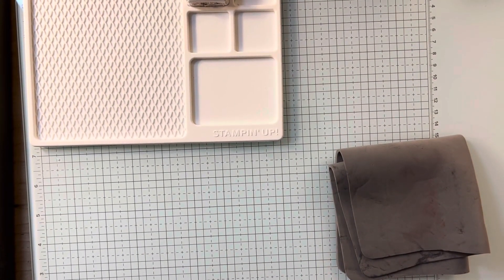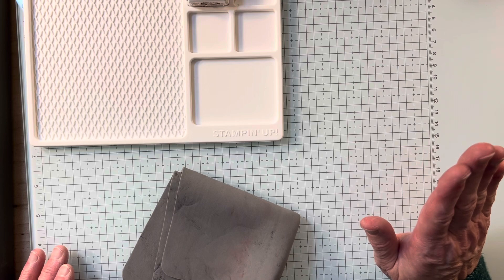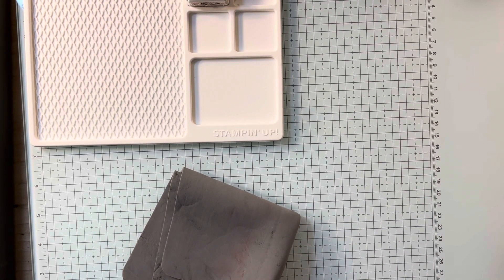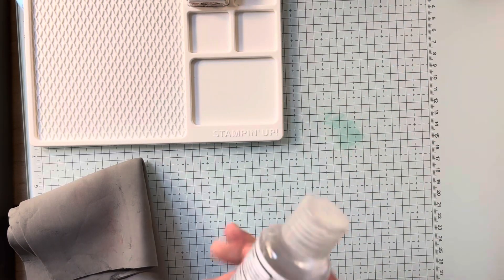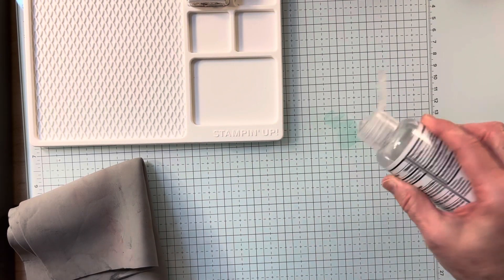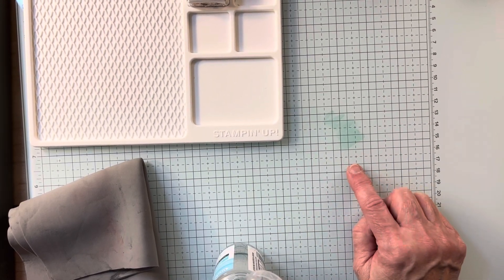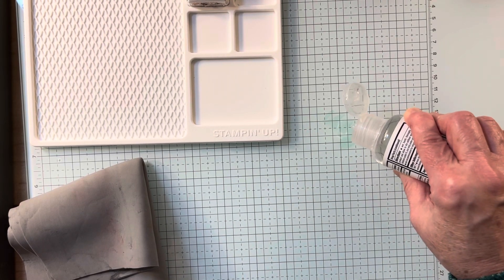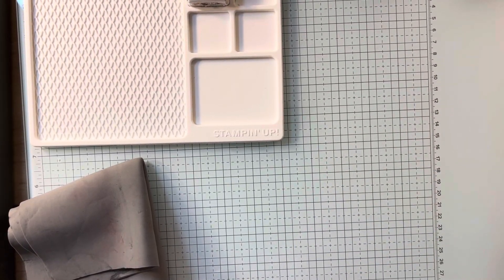Now, I wanted to show you how to clean something that is not water-based. Let's say I'm using a Blend, which is alcohol-based, and it gets all over. Here's a handy dandy tip: have a little bit of super cheap hand sanitizer. You're going to want to clean that off relatively quickly because it dries and then it's hard to clean up. Just put a smidge on your paper towel and you can get that right up with a little bit of hand sanitizer.